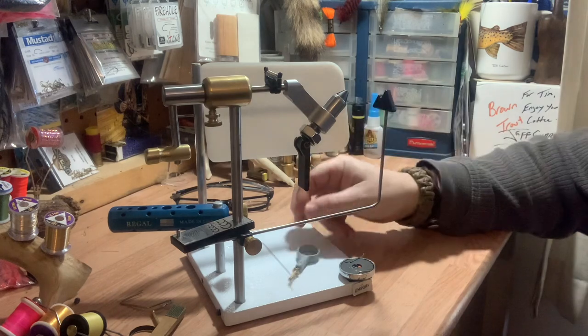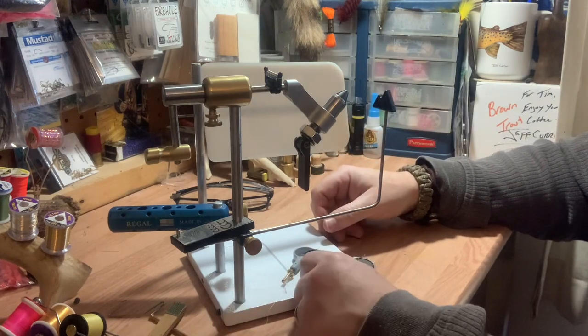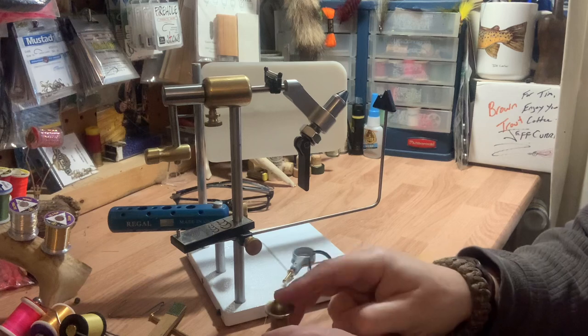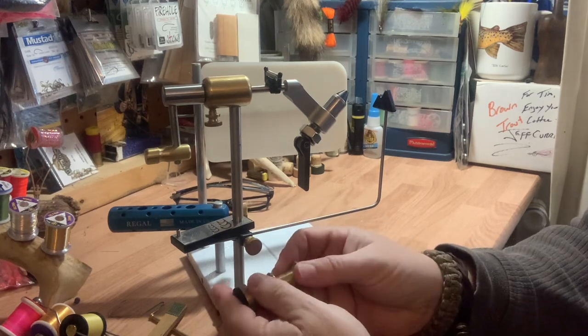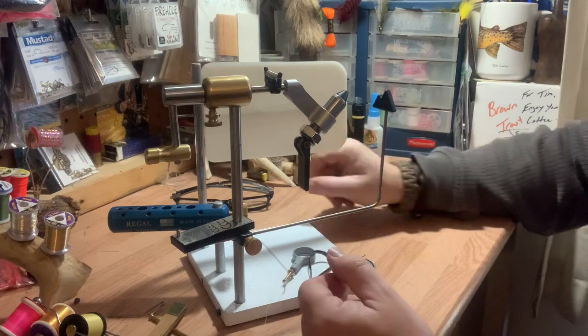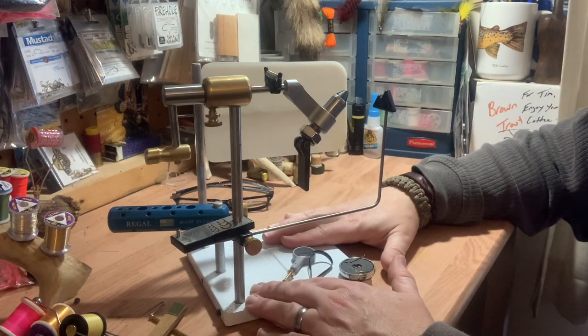Hackle pliers — that's what that is right there. You get into hair stackers, which is what this is. You put your deer hair or whatever inside, tap it, open it up, and you'll retrieve the hairs that are now all one even length.